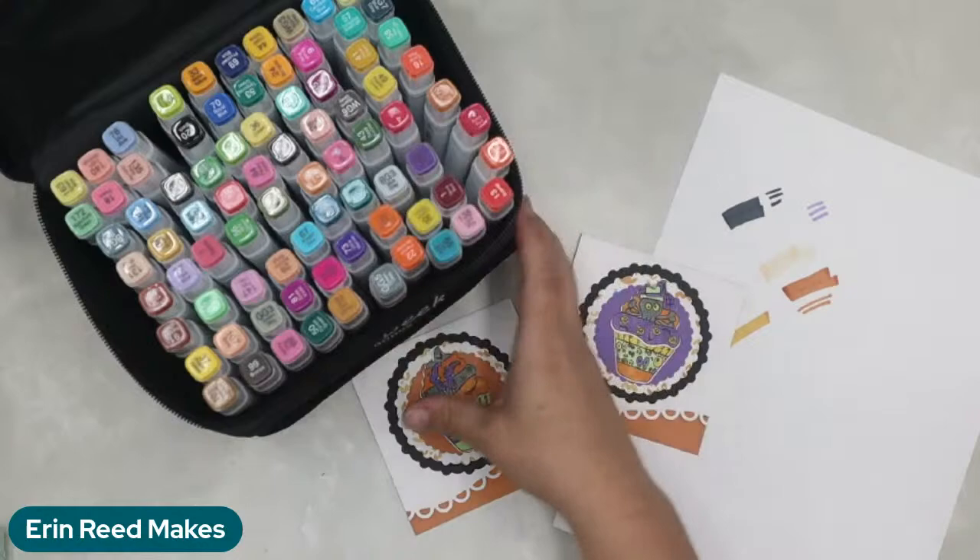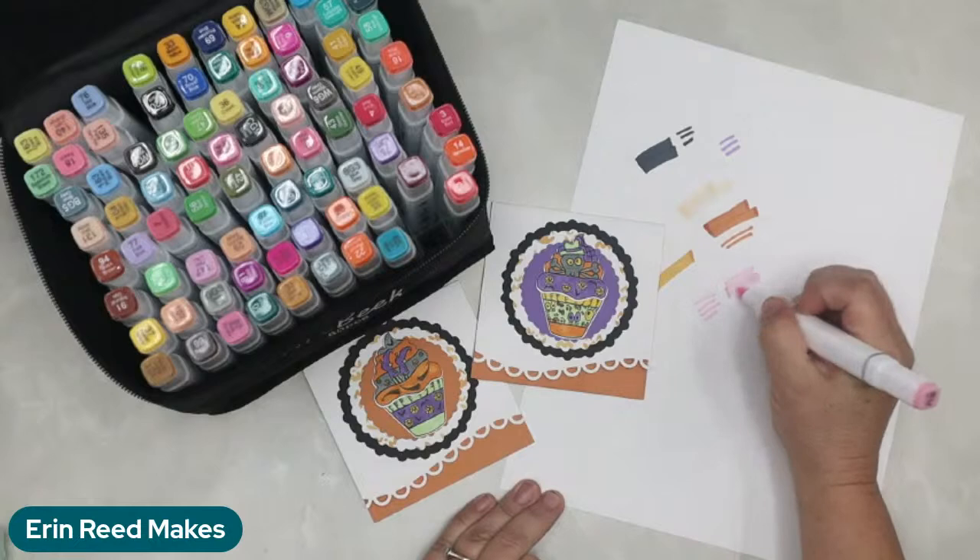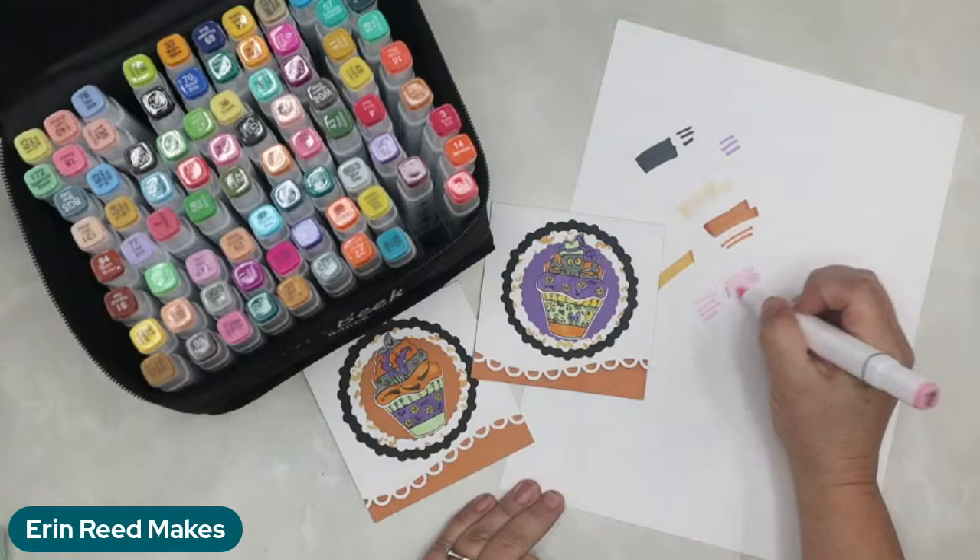You get the fine side and the chisel tip — a little bit of both. You get the chisel tip and a broad one. You don't get the brush tip, which some people really love, but I personally prefer the fine tip nib. If you've ever wanted to try alcohol markers, check these out — it's a pretty awesome price. You're going to spend more on most other products out there. This is a really reasonable entry point if you're already into stamping or using other coloring methods.